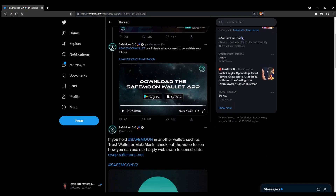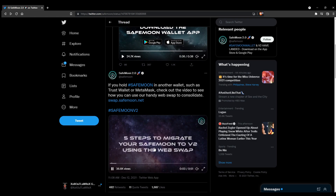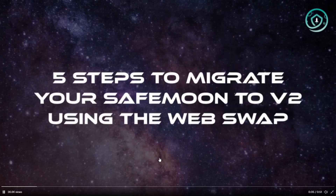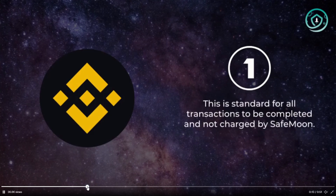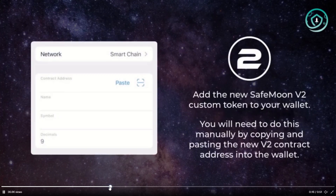If you are using an alternate wallet, make sure you have enough BNB for the gas fee. You're going to add the new SafeMoon V2 custom token to your wallet by manually copying and pasting the new V2 contract address into the wallet.